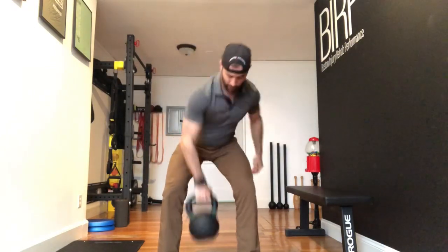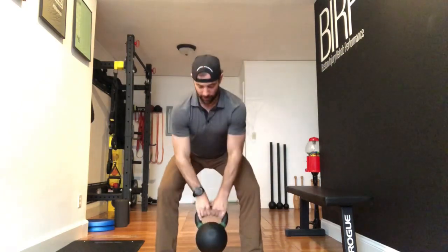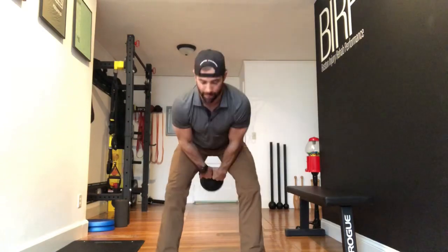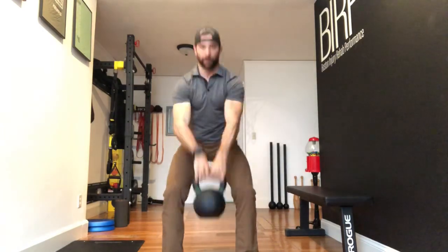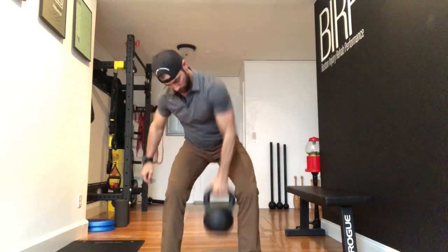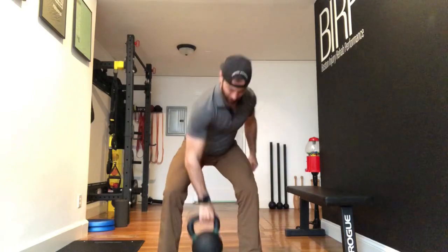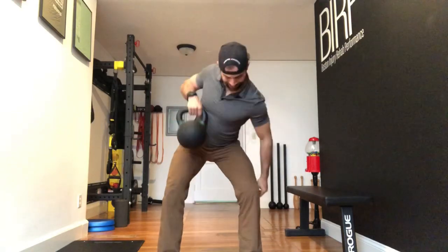And then back to three pendulum swings, three upright rows again — one, two, three. Really important to keep hamstrings and glutes engaged here.